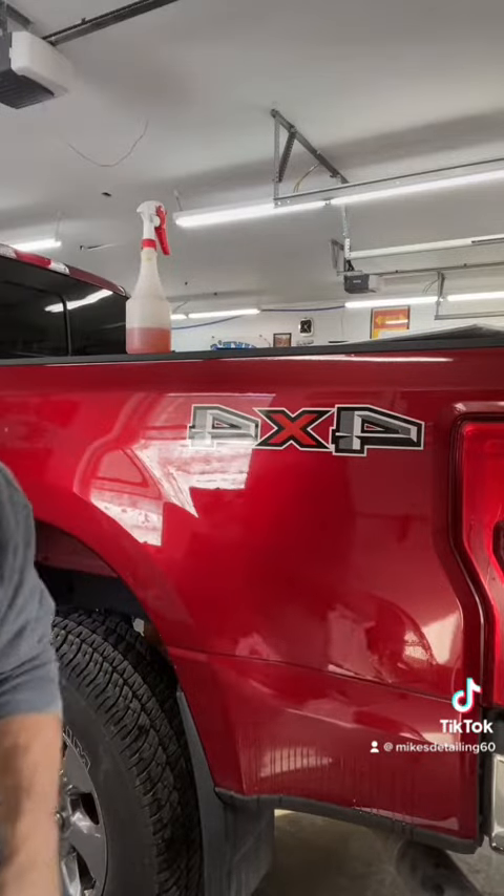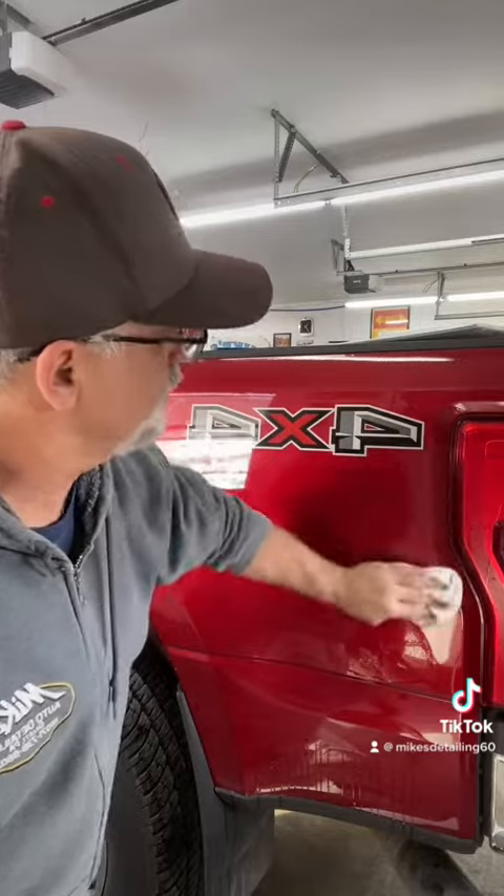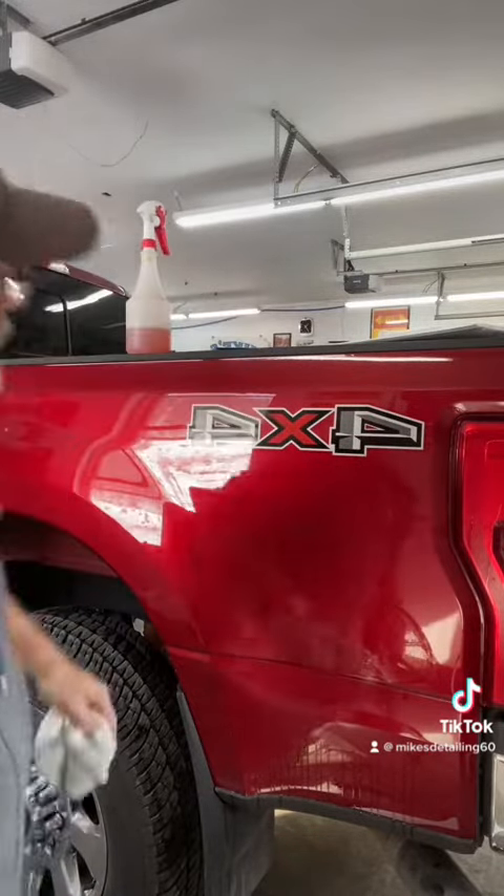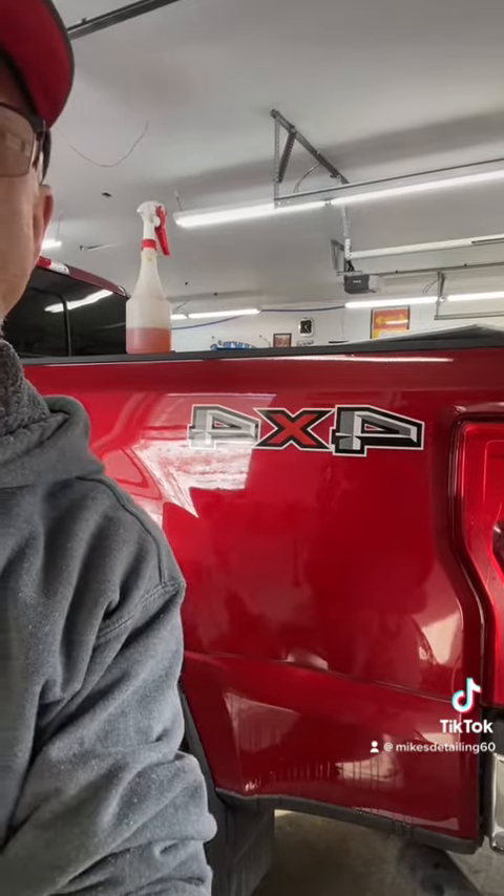There you have it guys — Mike's Auto Detailing. It's actually really quite easy to put on. Install of an emblem 4x4 on a 2019 Ford pickup truck.